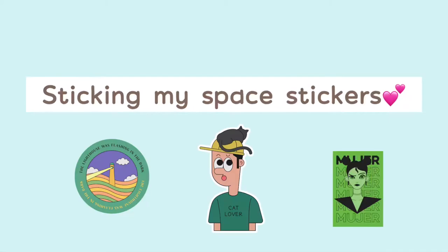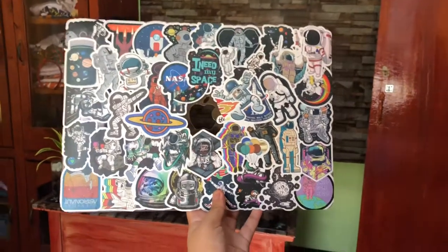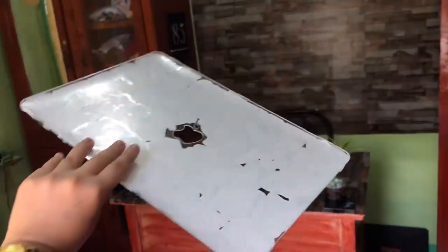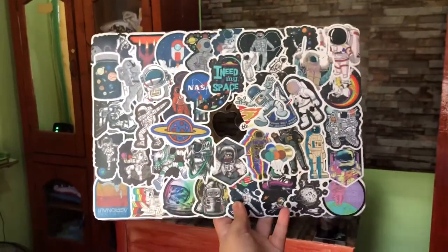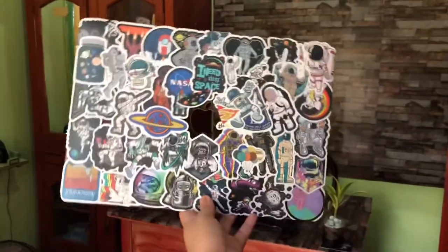It is now time to stick my space stickers! I was already able to stick everything — well, not everything, I got four left. So this is my final case and I am going to put it on my MacBook.